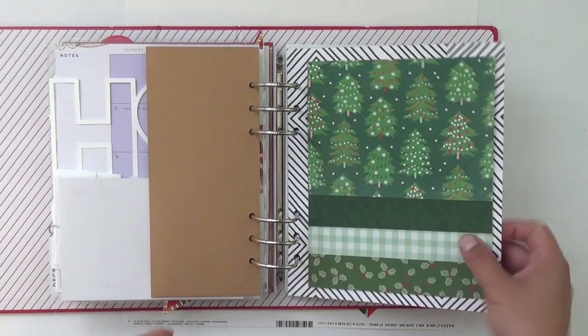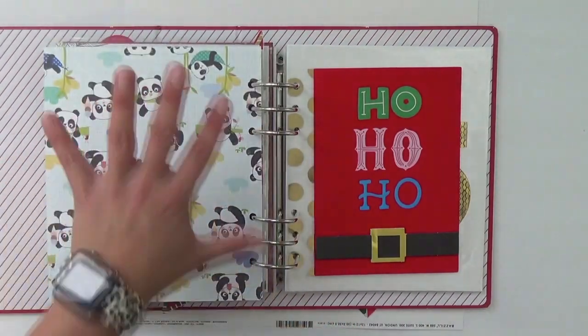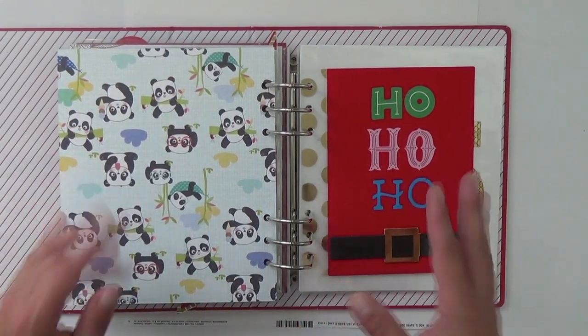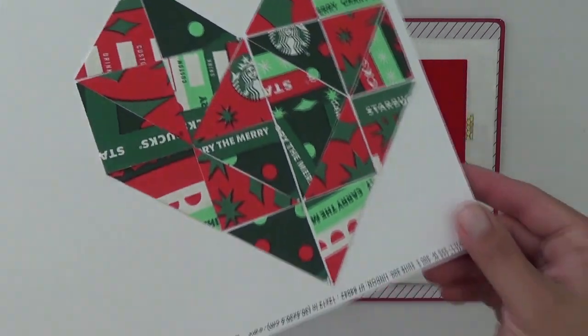These two pictures are from the Dear Santa Die Cuts with a View collection, and these two are from Jingle All the Way. Then this page is not Christmas-related — it's black and white, hence the Mac with panda bears — so a full-page photo will probably go on this side when that story arises.